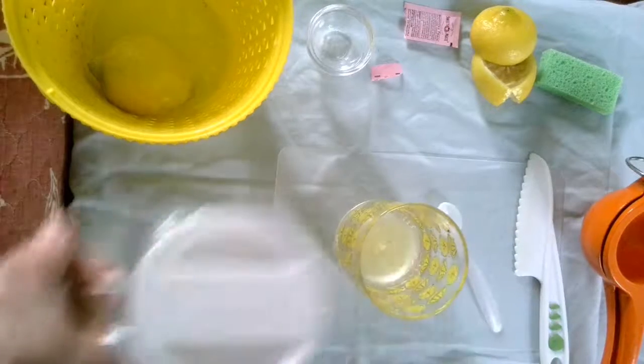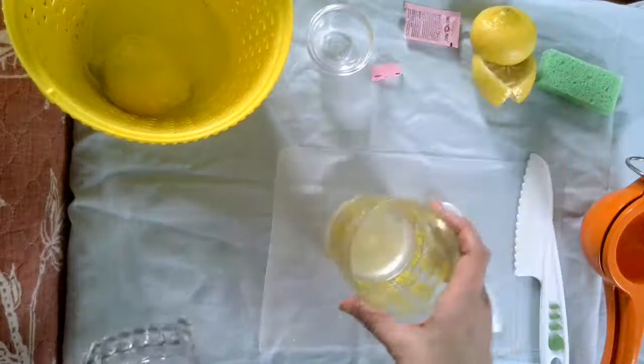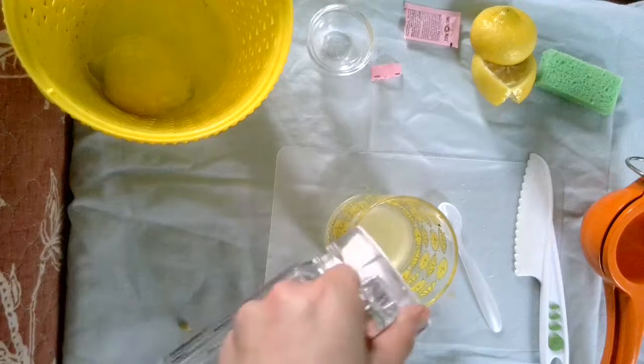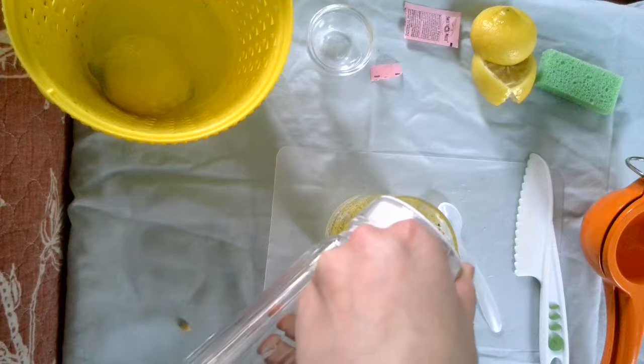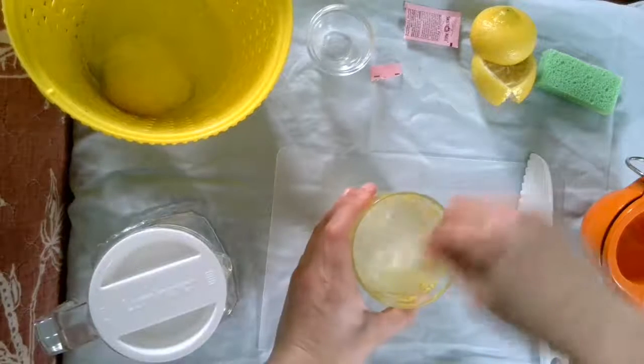And then I've got my water. Get a little bit of water in your pitcher, because this is going to taste really sweet and tart if we don't put any water in there. I'm going to fill it up with my water. Give it a good swirl again.